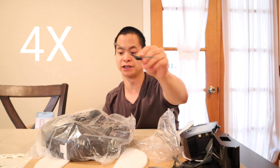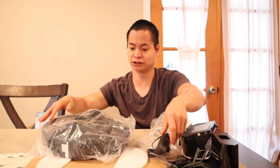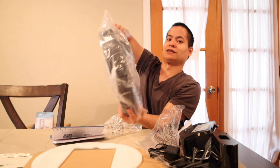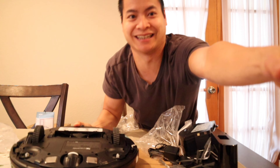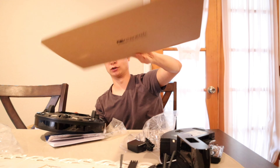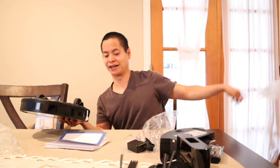Here's the 2-in-1 tank — we've got a 300 milliliter dustbin right here, and also a 300 milliliter water tank, so the vacuum can vacuum and mop at the same time. Let's go ahead and remove the mopping pad — just remove this elastic strap on either end. It's held on by Velcro, which makes it really easy to wash in your washer and dryer.